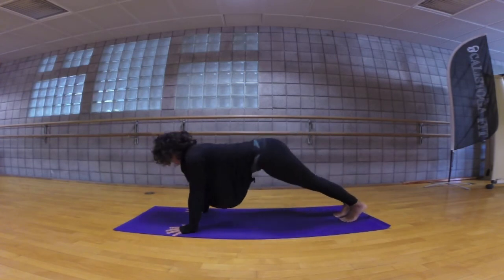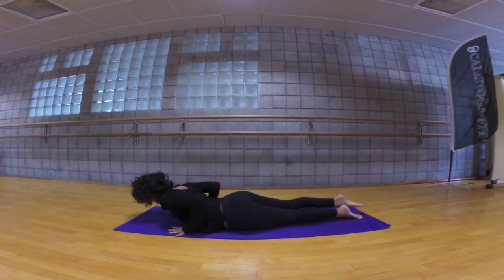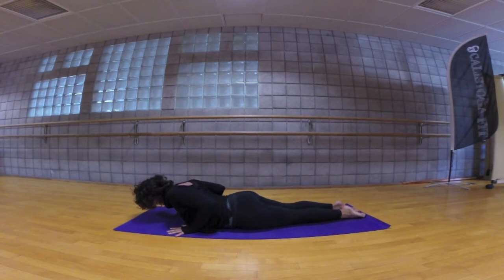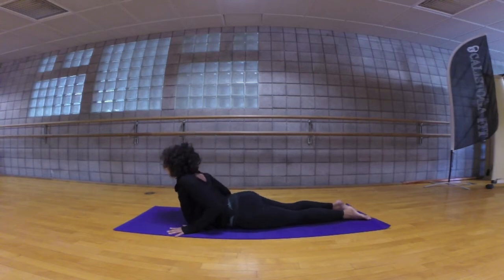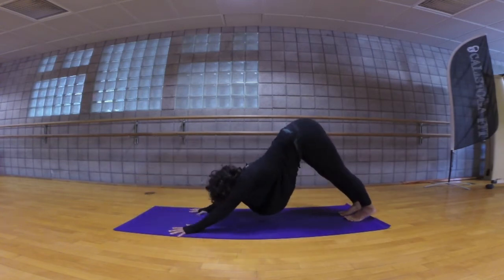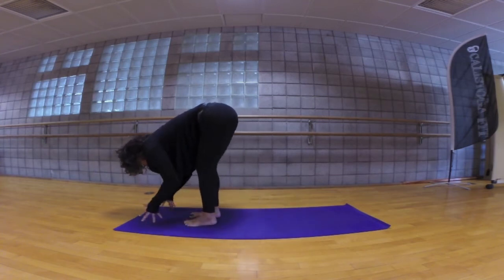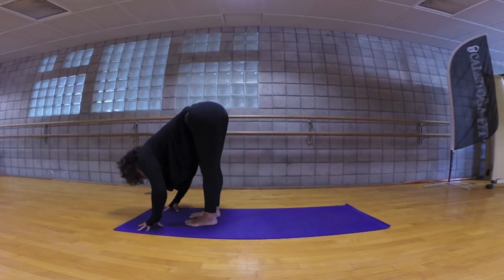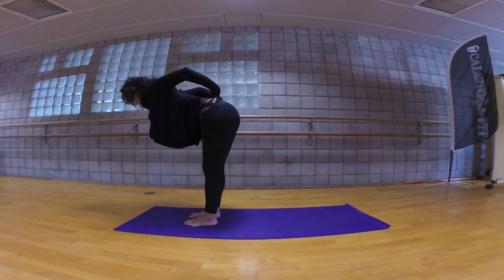Come forward plank pose, exhale chaturanga dandasana all the way to the floor, untuck the toes, hug the elbows in. Press firmly through the legs and rise cobra, keep hugging the elbows in, breathing here. Exhale release, tuck the toes, press up plank pose, downward facing dog. Exhale look forward in between your hands, walk your feet forward towards your hands, standing forward bend uttanasana, lengthen the heart forward, exhale and bow. Take your hands to the hips, elbows high to the sky, torso parallel to the floor, push through the feet, rise to stand.